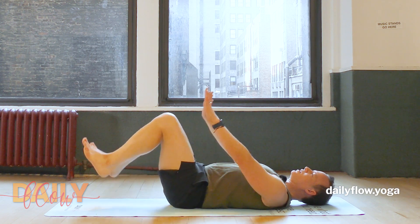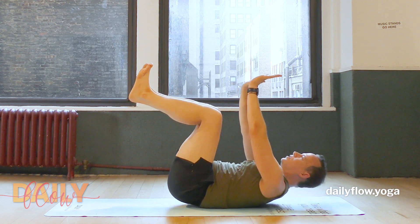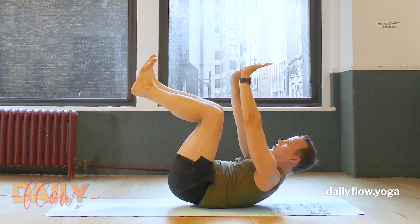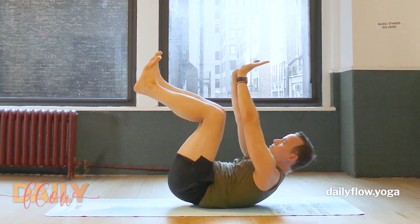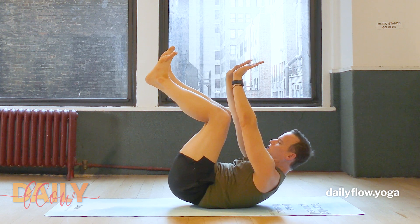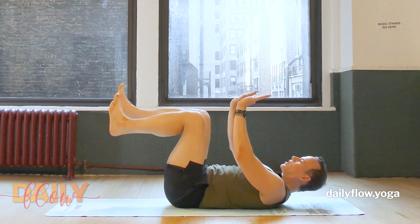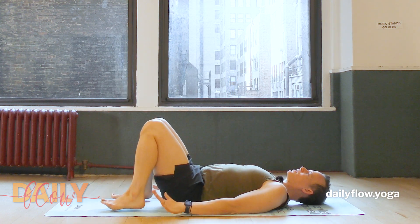Bringing palms towards ceiling, knees in tabletop. Push as though you're coming into your cat back — separating shoulder blades, lifting tailbone, lifting shoulder blades, maybe a gentle tuck of the chin. Breathe into the back space. Then lower back down as you exhale, planting palms, planting feet.